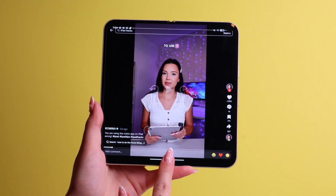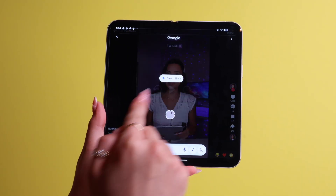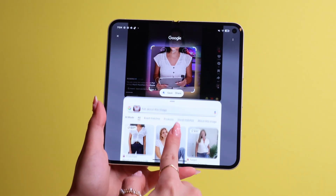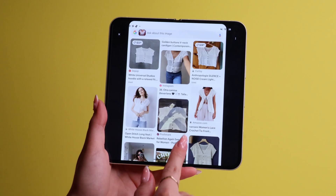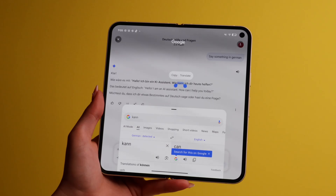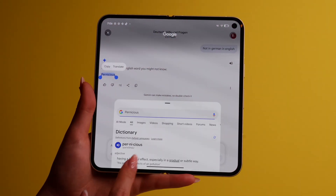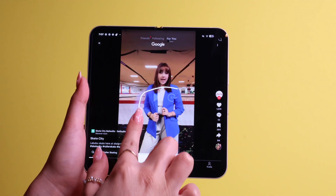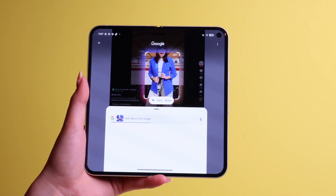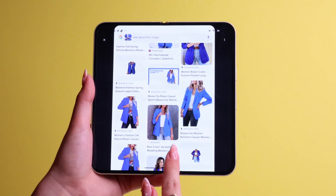Another cool feature that you probably thought only Samsung phones have is Circle to Search. Press and hold the bar at the bottom and the Google tab will appear. You can then circle whatever you want to learn about and Google will bring up all the relevant search results right on screen. You can also use it to translate something in another language, or press on a word you don't know to get a quick definition. I use this feature all the time, especially when I'm on TikTok and see an outfit I want — I just circle to search and it gives me relevant results.